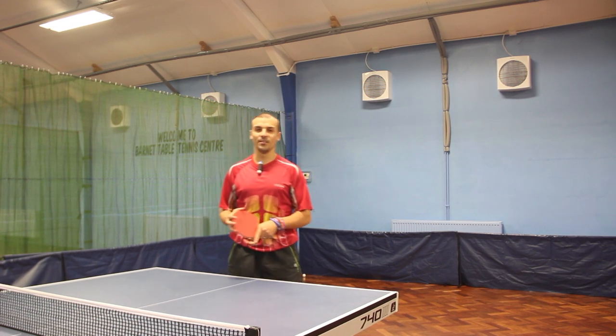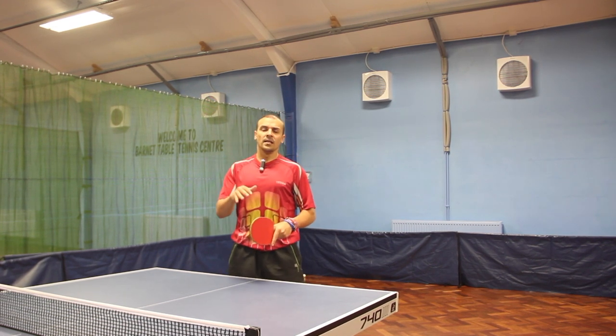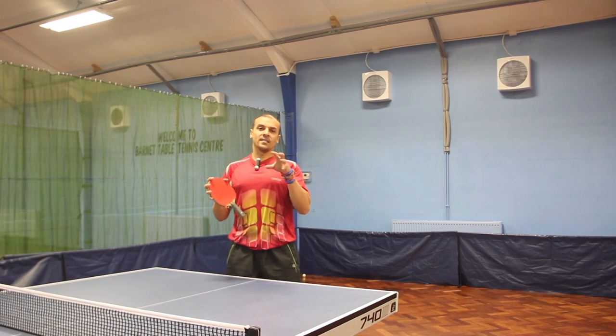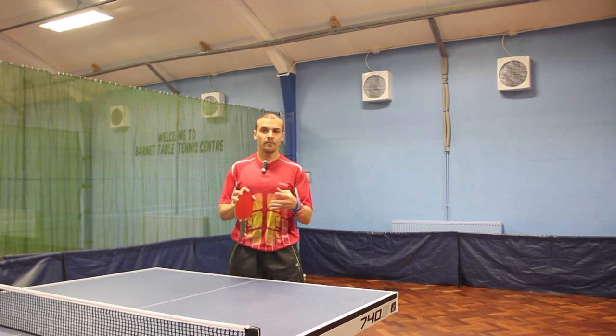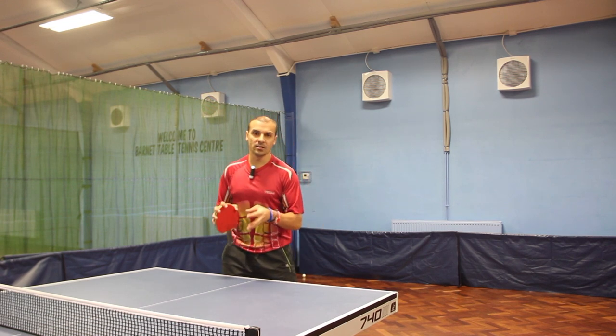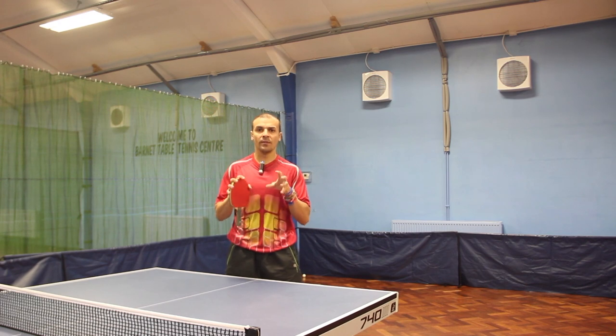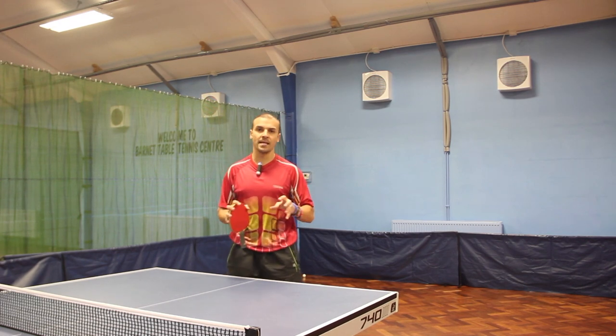Welcome to the E-Bat tutorial. Today I'm going to talk about defensive play away from the table. There are a few things here that I can help you with, because you can't always stay close to the table — sometimes you're going to go away from the table. So I'm going to give you three key elements to help you with your defensive play away from the table.